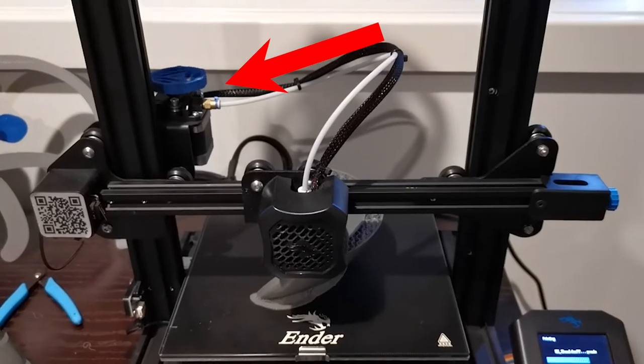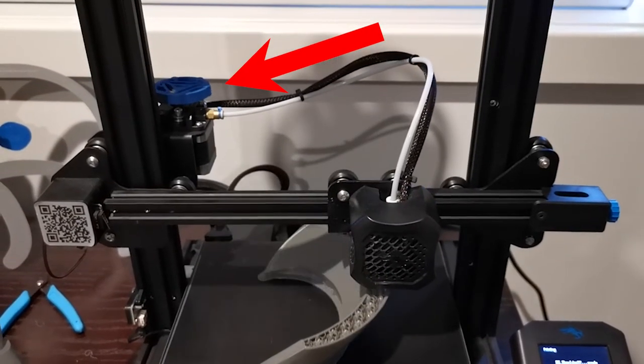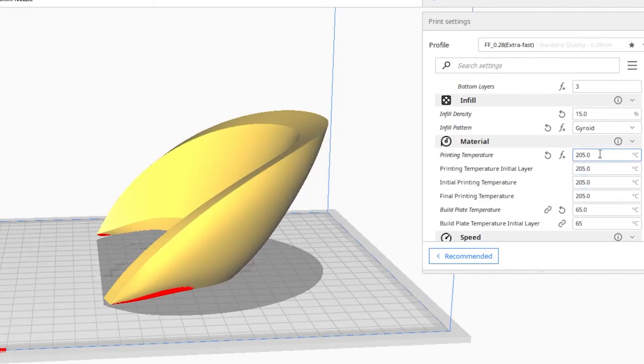The second thing was that my extruder started skipping throughout the print, which it doesn't normally do. I believe it was just trying to print so fast that my normal print temp of 205 just wasn't hot enough to melt the filament quickly enough. I upped the temp to 210 throughout the print, and that did seem to help. So if you're going to use this profile, you'll probably need to tweak your temp settings to get the right temperature and avoid any clogs.